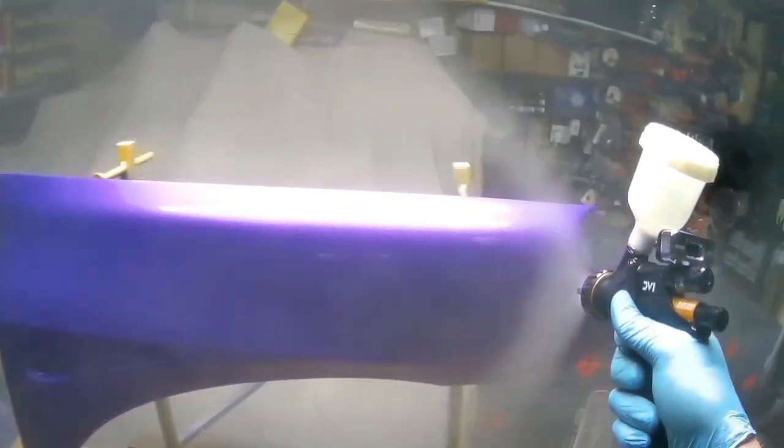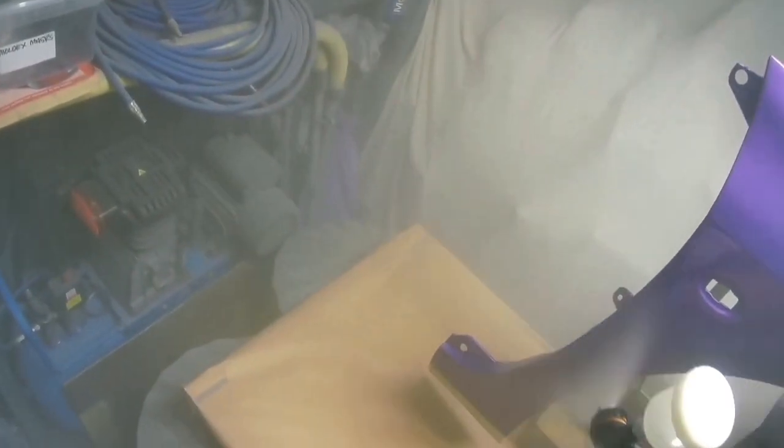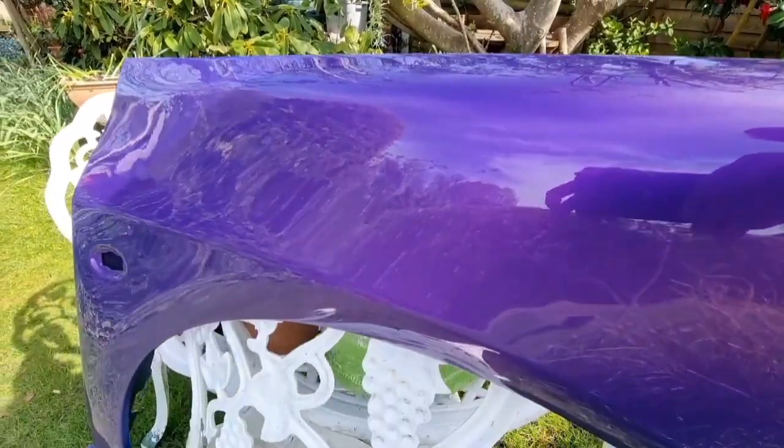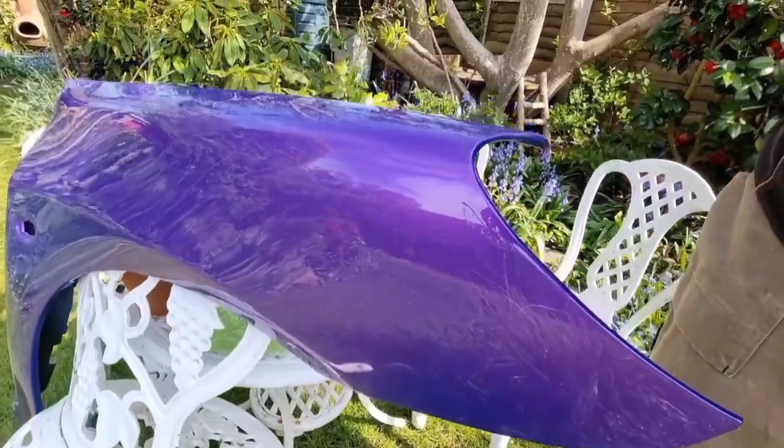You can push the better ones a little bit harder than the Yuko without getting runs, so they're much more forgiving. But as far as price - bang for your buck - this is absolutely ideal if you're reasonably experienced with it. It is by far the cheapest here. It doesn't flow that well so you need to spray effectively for virtually the finish you want, because you don't get a lot of flow out afterwards. You get about three or four days polishing window even using the fast hardener.